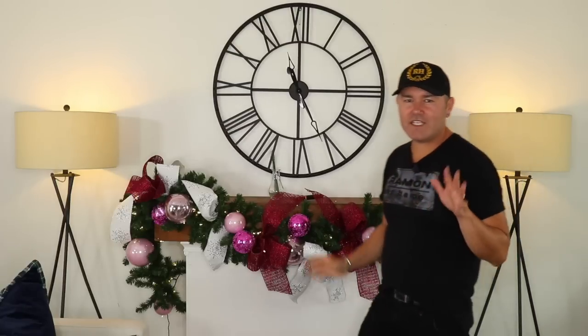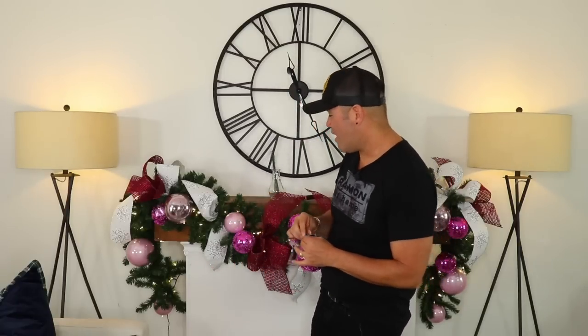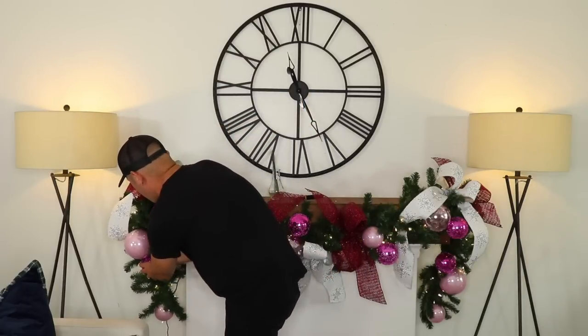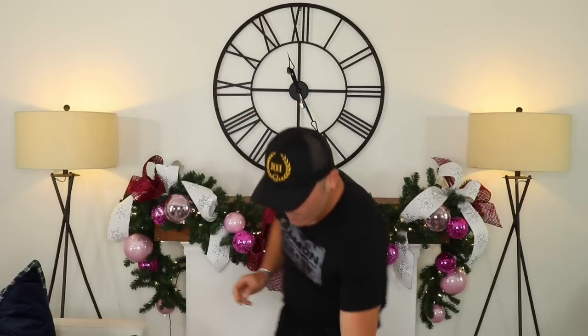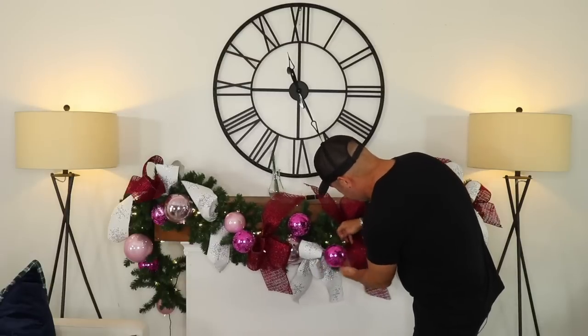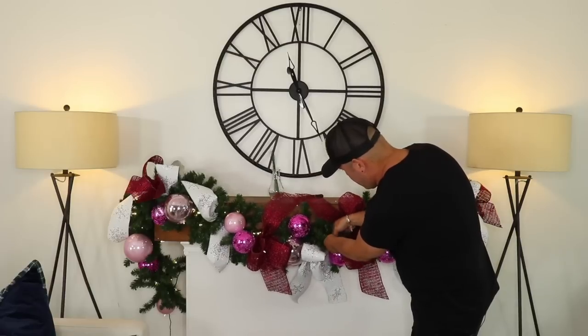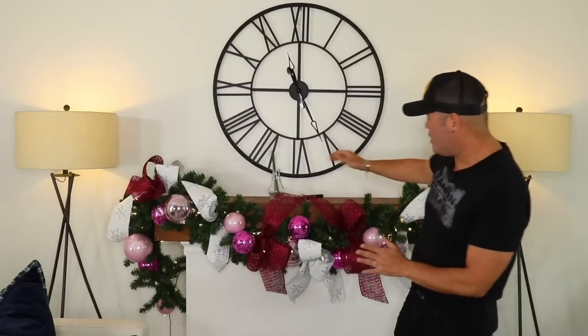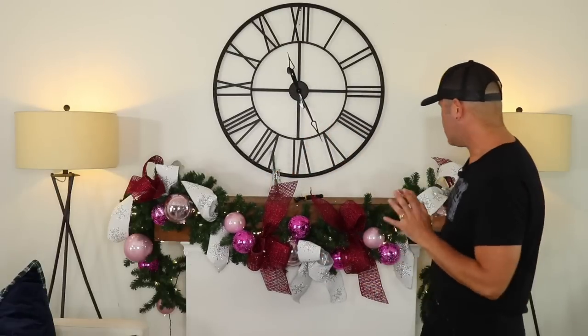I keep referencing the ball garland from last year — it was so beautiful and easy to make. Leave me a comment if you enjoyed that video! I continue filling in both sides symmetrically with the remaining hot pink ornaments. I give the bows a little fluff so the ribbons stay as the statement piece. Next up is step five: adding picks.